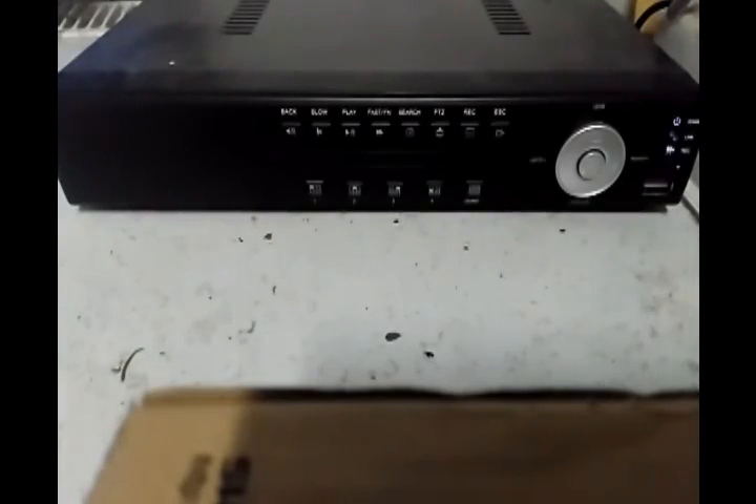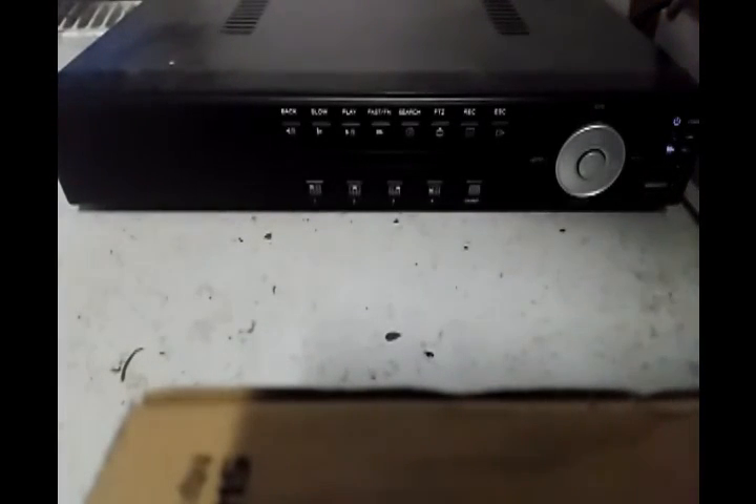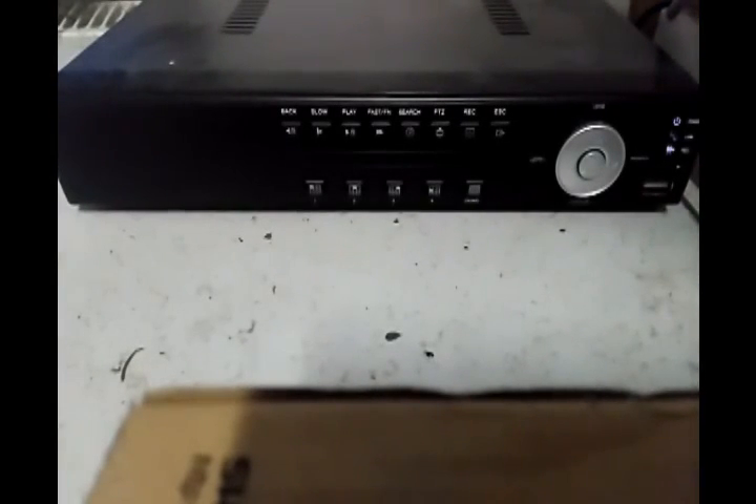Some more features: it's an H264 network DVR. H264 is the recording format used for storing footage on the hard drive. It's a network DVR so you have the ability to connect it to your home network via the RJ45 connector on the back.